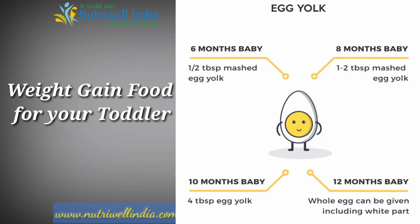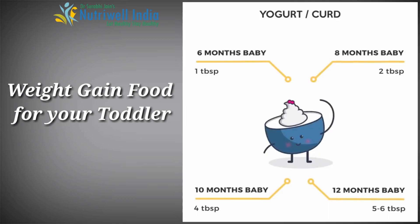For egg yolk: at 6 months give 1 tablespoon, at 8 months give 1-2 tablespoons, at 10 months give 4 tablespoons. At 12 months, you can give a whole egg daily.